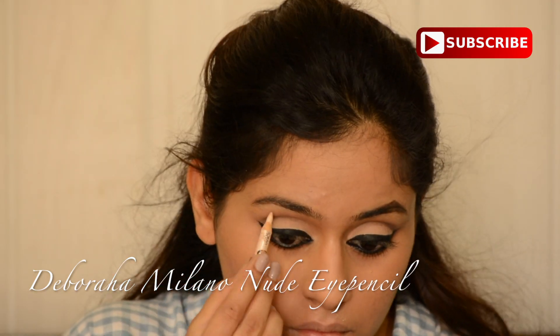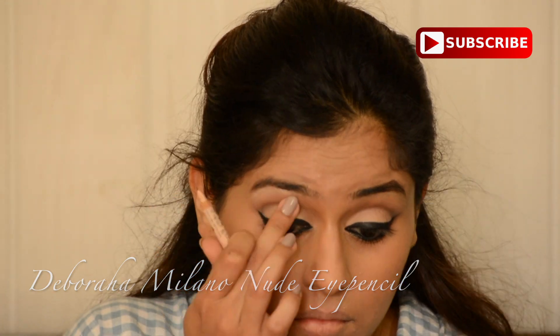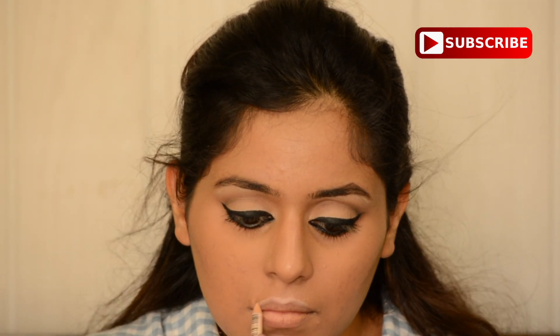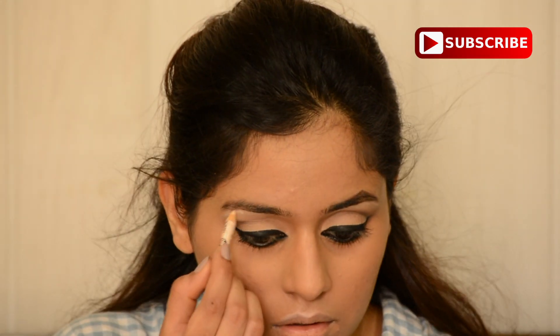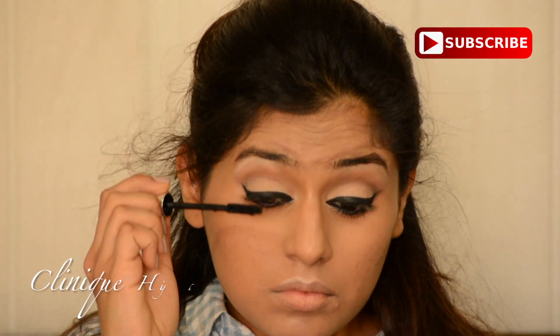Then I'm using a nude pencil just under my eyebrows and on top of my lips. I wanted to get the highlight as matte as possible — I didn't want to add any shimmery highlights because in the 60s they didn't really add any shimmer to their face. I wanted to keep the look as matte as possible.